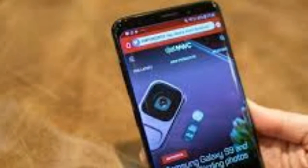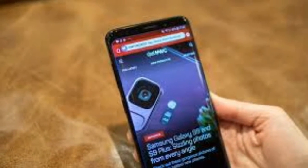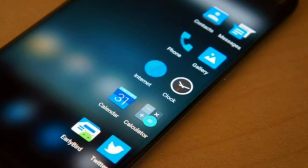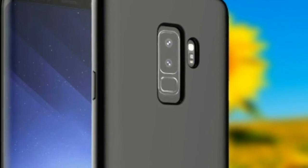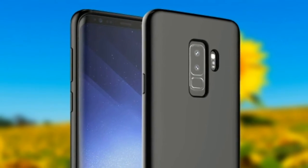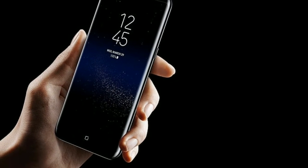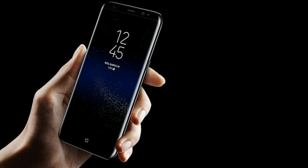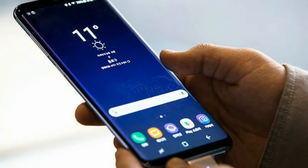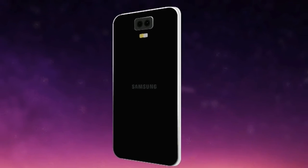The Galaxy S9 Plus has a 3,500 mAh battery — the same as the Galaxy S8 Plus. That's still bigger than the 3,000 mAh in the S9 and the 3,300 mAh in the Note 8, so you should still get all-day battery life or better with this smartphone, even with consistent use.